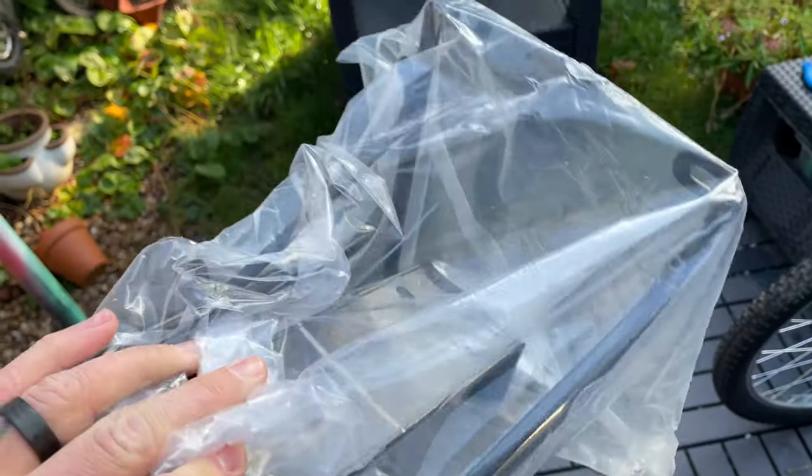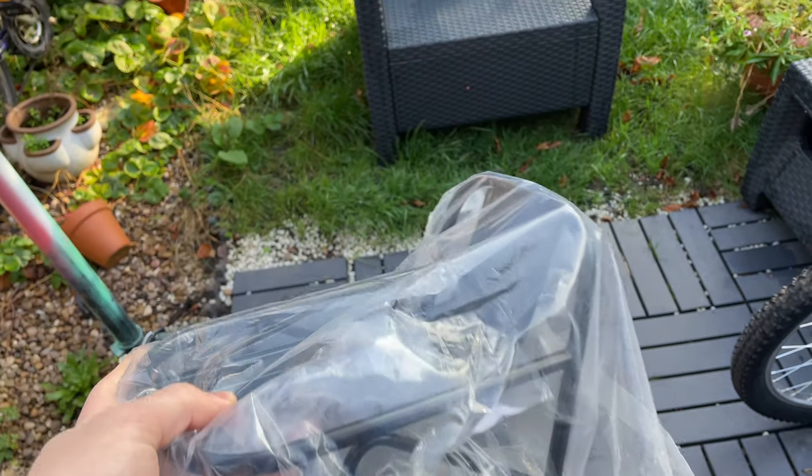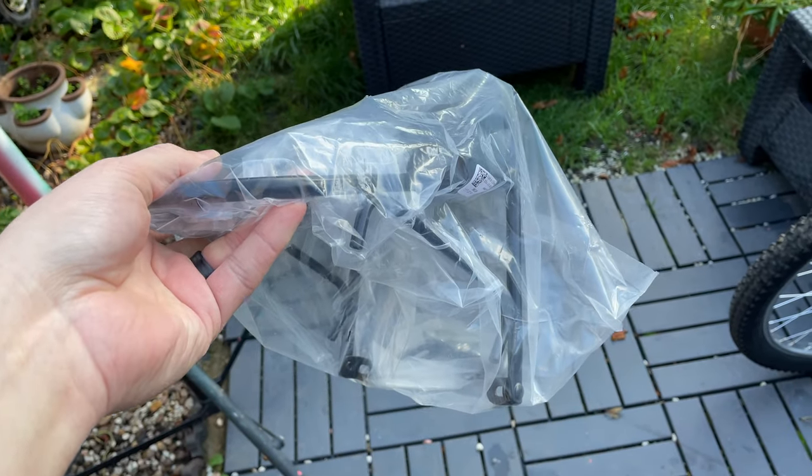I know what you're going to say — you're going to say Gary hacked the whole rack, not just the basket. Well, I know, but I couldn't find anything to do that with and I had this anyway. It was like £11 on Amazon, so this is what we're going to use today.